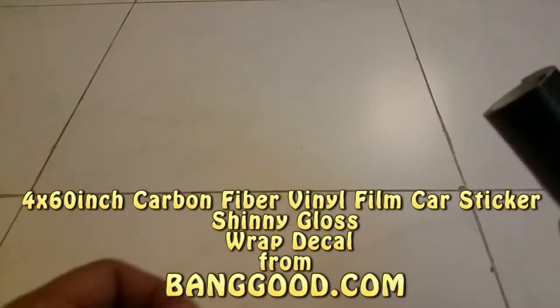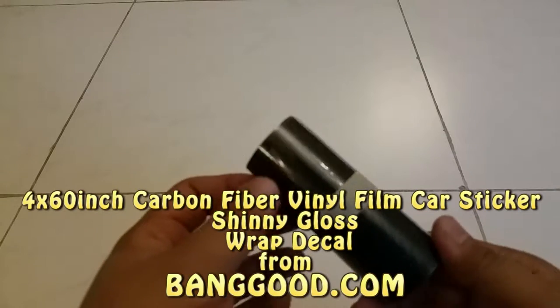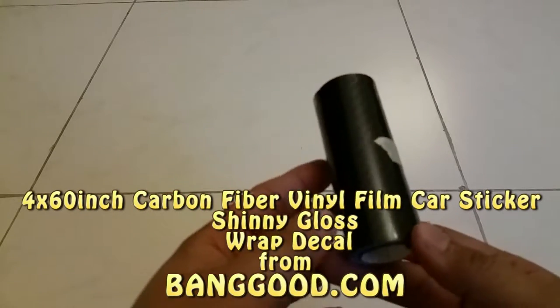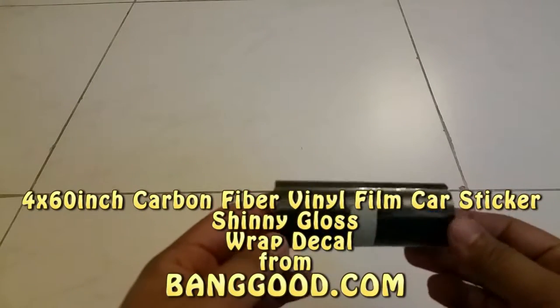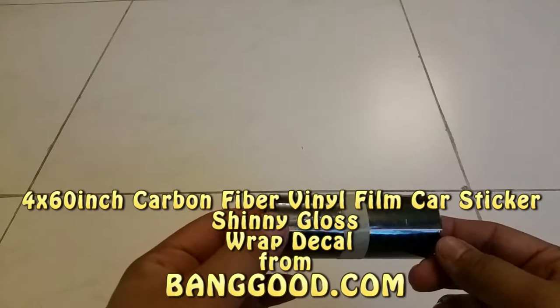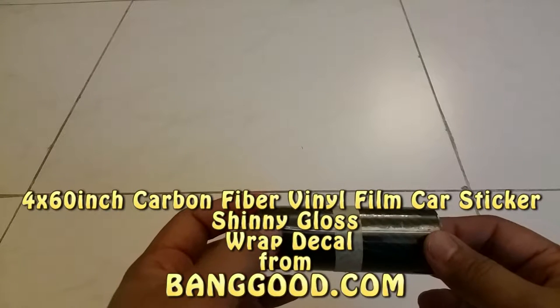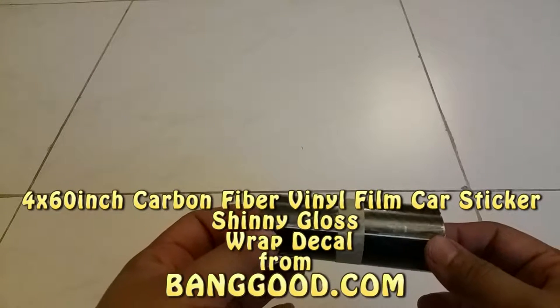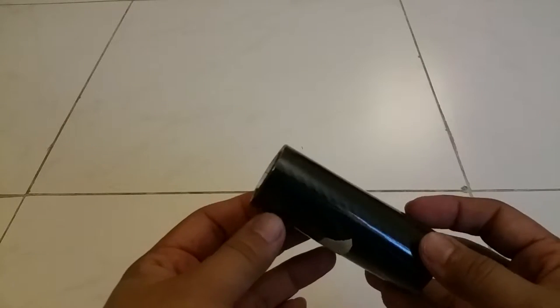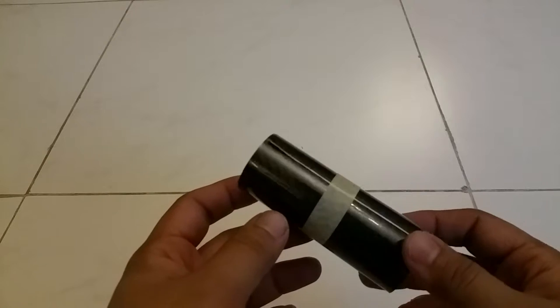Hello YouTube! This is another product for your car accessories. This is carbon fiber — whenever you see any expensive car, you will see a lot of things made from carbon fiber, like the bonnet, spoiler, side skirts, and in the interior of the car.